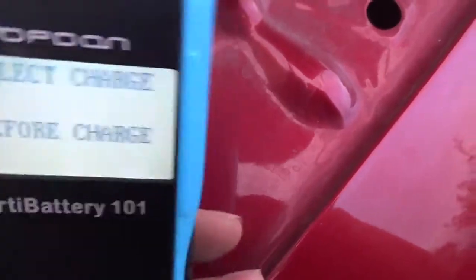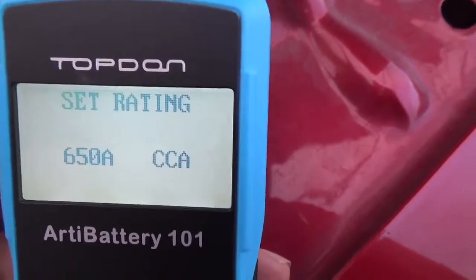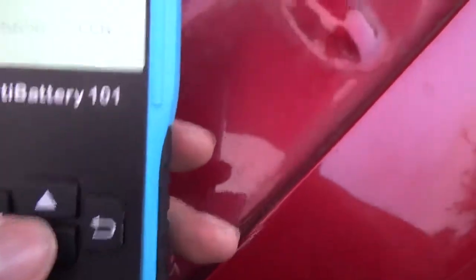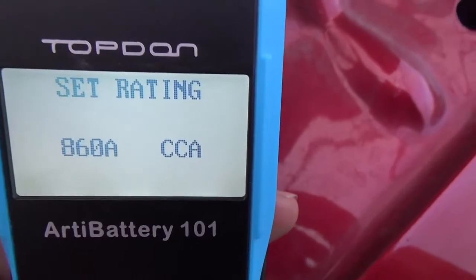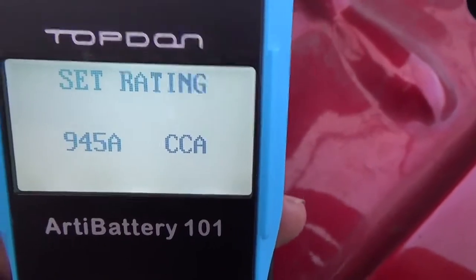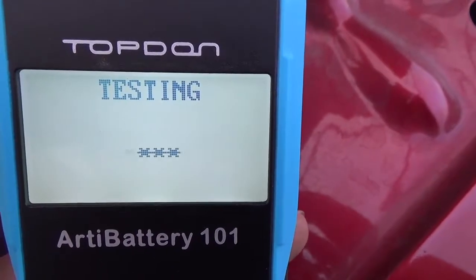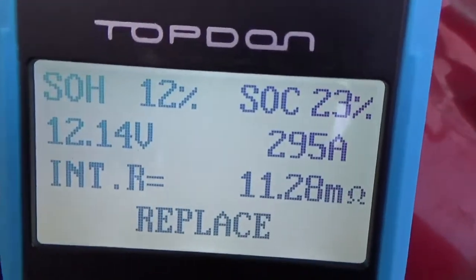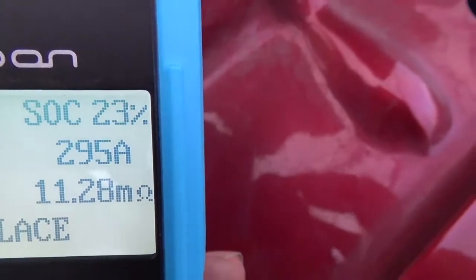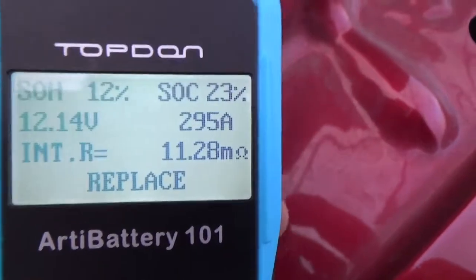Before charge — yes. Regular flooded — yes. Cold cranking amps — yes. Using the up/down buttons I set it to 950 CCA. Press OK and it's testing. The result says Replace. State of health: 12%. State of charge: 23%. This battery is dead. Let's try selecting 'after charge' instead to see what changes.